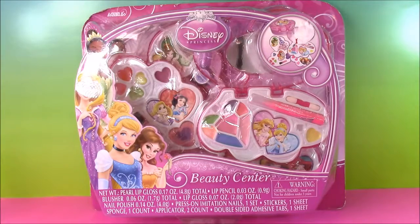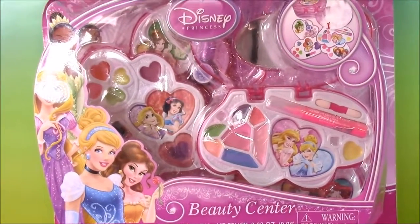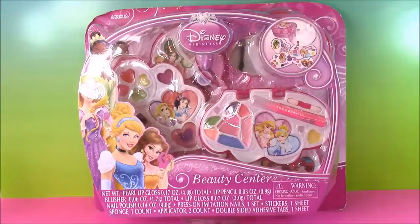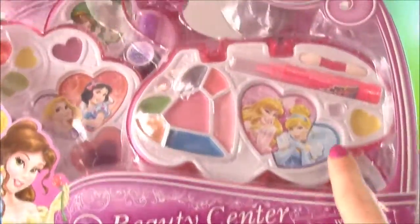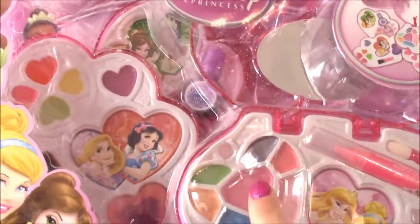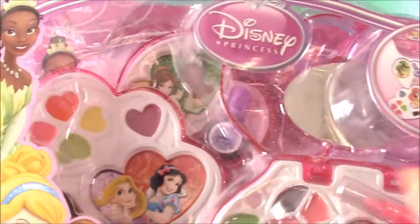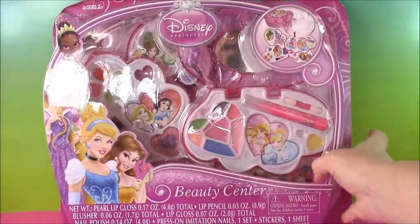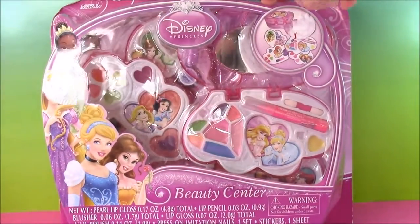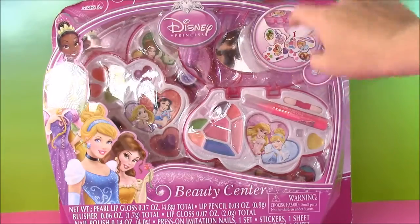I had a jumbo set before and now I have the Disney Princess Beauty Center. Look at all these full accessories — I can give you an up close look. It looks like we get a lip pencil, some blush, some different lip glosses. All the Disney Princess pictures are scattered all over the place. The best thing about this beauty center is it folds up into a really cute little case. I have been waiting to open this up since I got it.